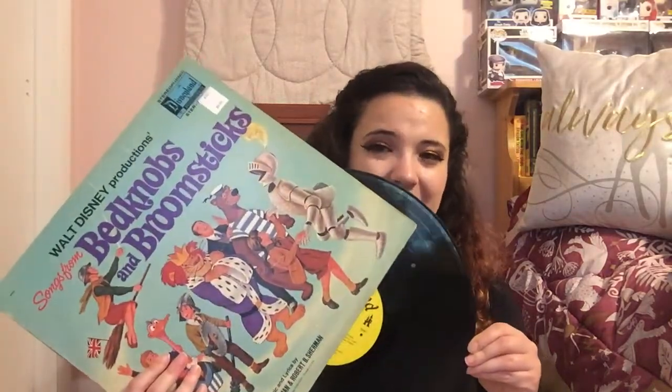I have Porgy and Bess, which is another great musical. This one is one of the beat up ones — it's Bedknobs and Broomsticks. It was only like $2, so I picked it up because I love that movie. If you haven't seen Bedknobs and Broomsticks, it is on Disney+. I would highly recommend watching it — it's the Sherman Brothers who did the music for Mary Poppins, Angela Lansbury is in it, and it's just a very good movie. It's very underrated. If you like Chitty Chitty Bang Bang or Mary Poppins, I would highly recommend it, but this one is super beat up so I'm going to have to clean it very well.